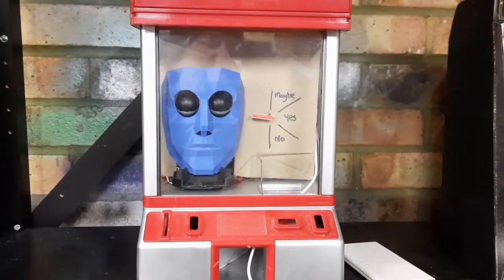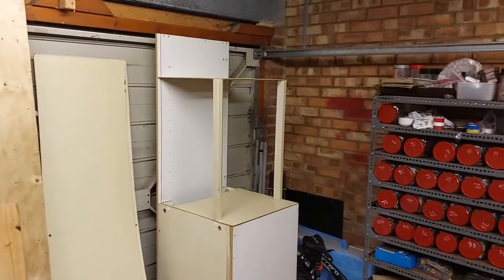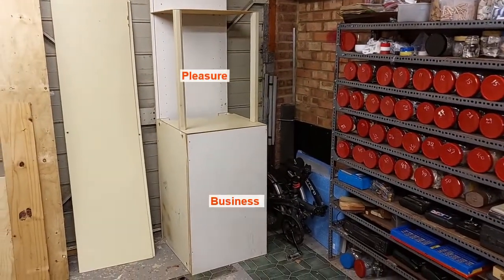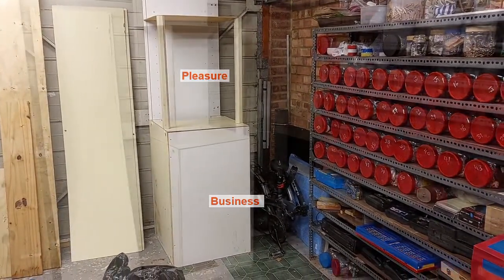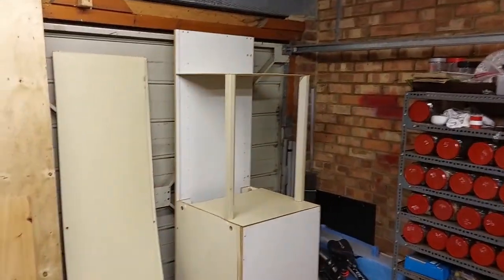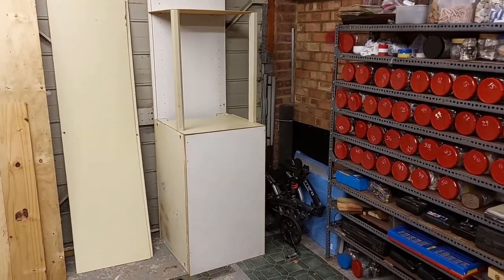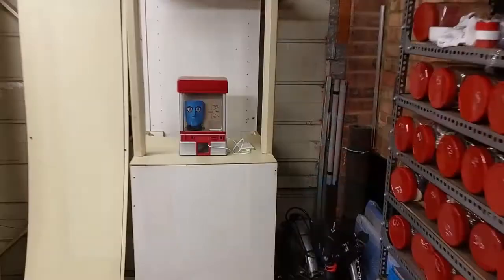I started building something — came up with an idea that we could have the bottom half of the cabinet coin-operated, and then the top half we can just switch in and out depending on who wants what and when. So we could have a phone box half, a 70s phone box, and then another module could slot in for the fortune teller. The lower half will remain the same, controlling all the collection of money for charity.